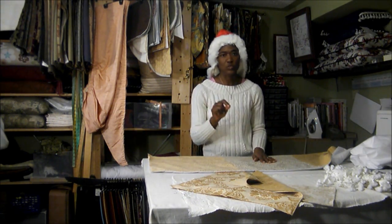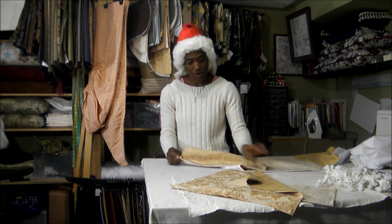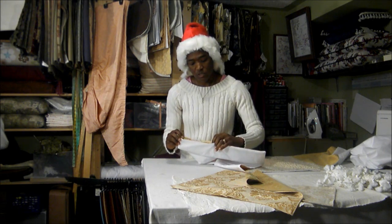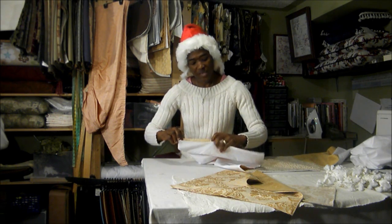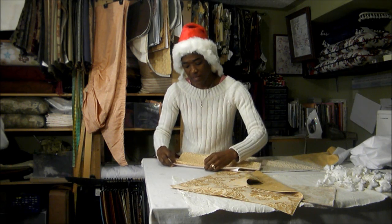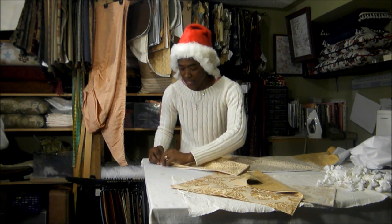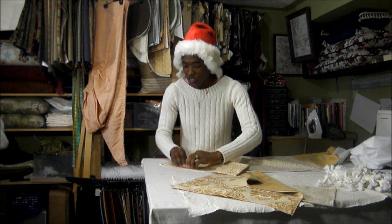It's better if you can use a steam iron. When you get to the corner where you have the opening, flip the same amount of fabric that was stitched inside and steam that edge.